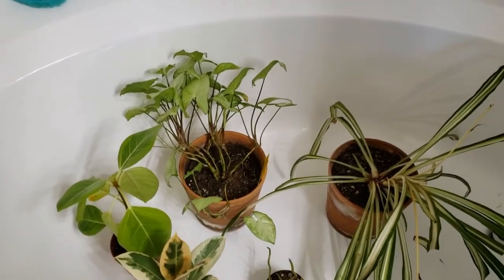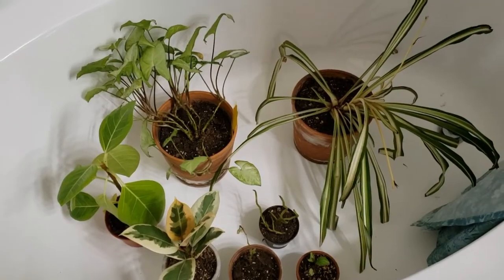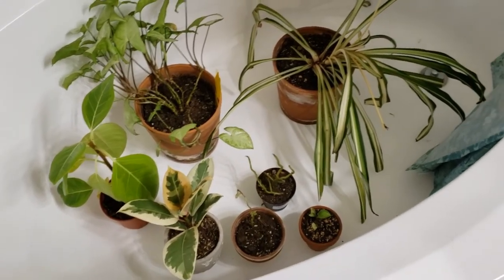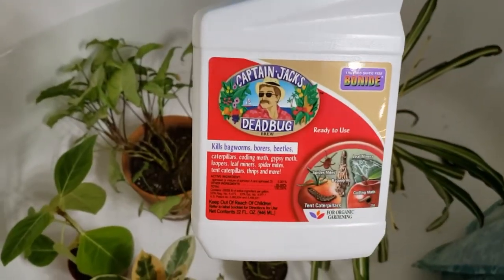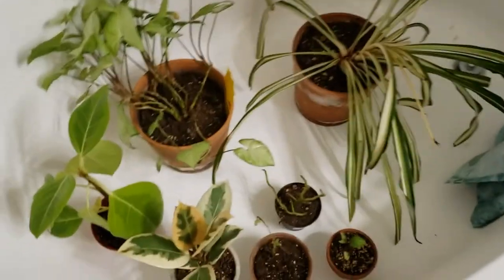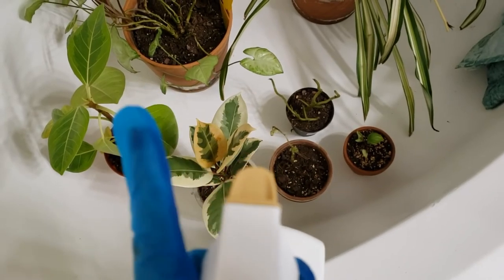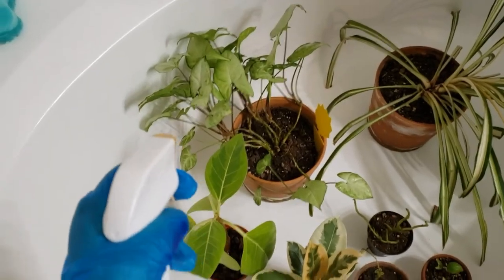For this next part, we're going to need gloves. It is always good to wear gloves whenever handling any kind of insecticide or stuff you don't want getting into your skin. Here's the man of the hour — Captain Jack. Now let's get to spritzing. I have it on the spray setting — there's a stream setting and a spray setting — so we're doing spray to cover more ground. Here we go.